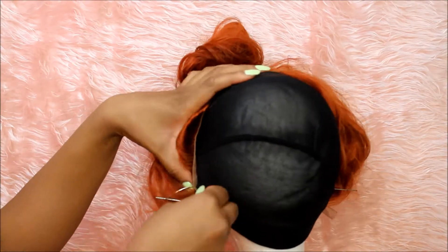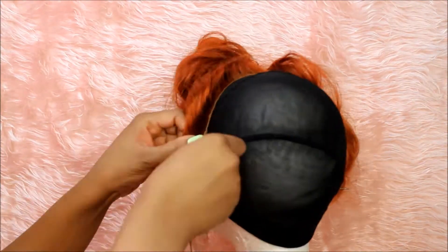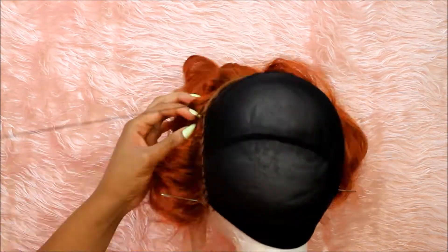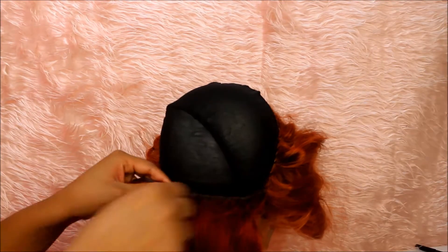Now we're just going to start off by stitching everything down. It took me like three hours — three God-given hours of my life that I could have used to sleep or eat. Making wigs is not fun; I genuinely feel like some people enjoy it but I'm not one of those people.